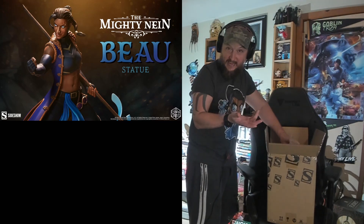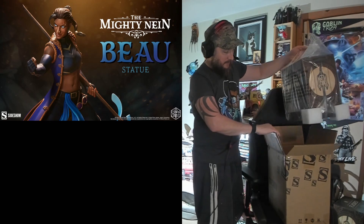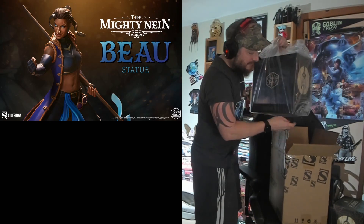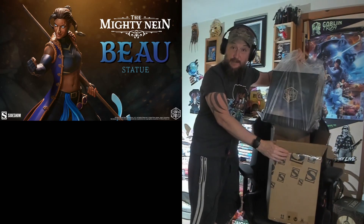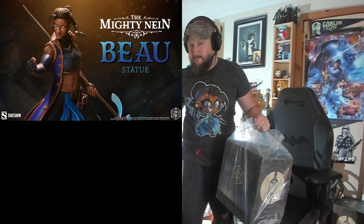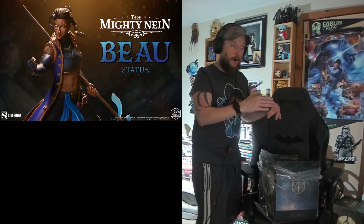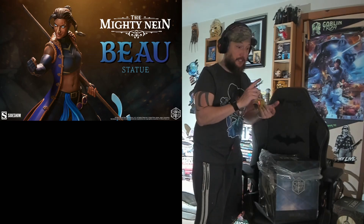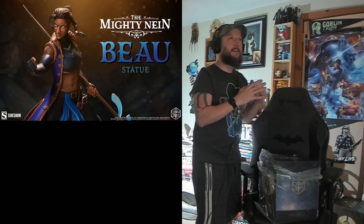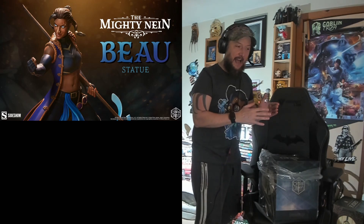Here we go, we got Beau — let me take off all the little plastics. As you can also see, I have my Beau shirt on. My favorite character right now in Mighty Nein is Beau, but there are two or three people right on her heels.